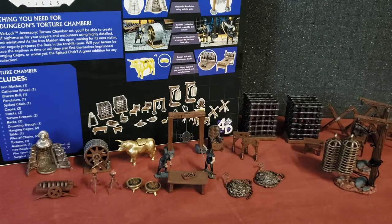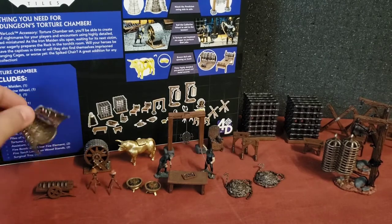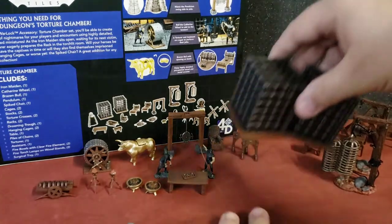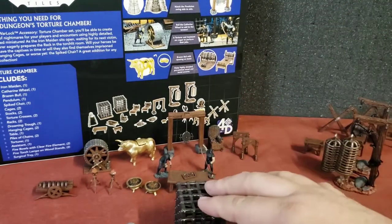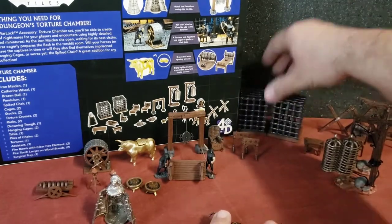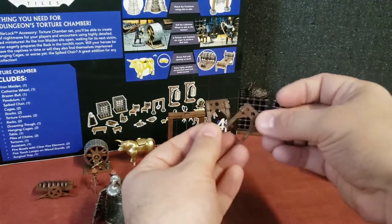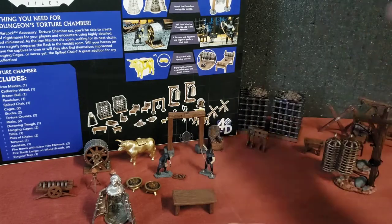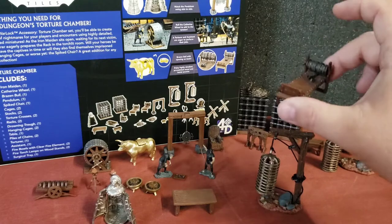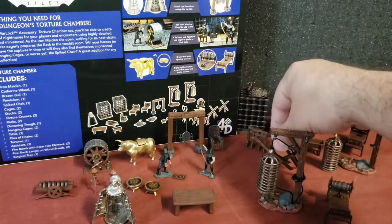What's also interesting is there's a number of things you can get in the unpainted line. You can get the Iron Maiden, you can get the chains and cages — I believe a cage comes with one chain. You can also get the stocks, the hanging cage by itself, the rack by itself, and even a pair of torture crosses in the Nolzur's line.